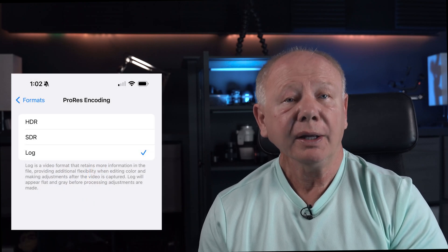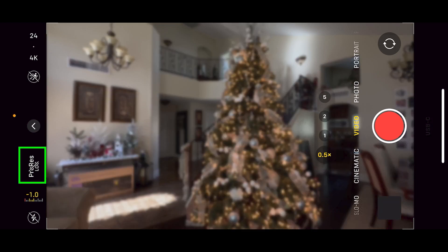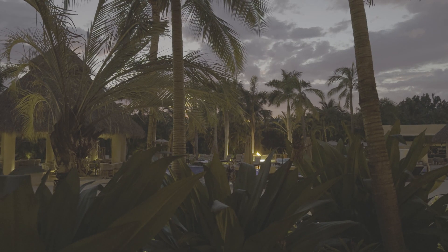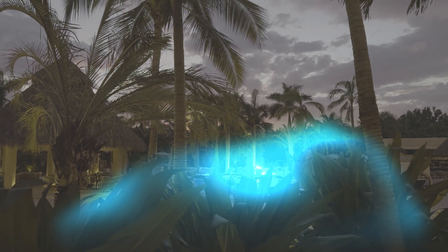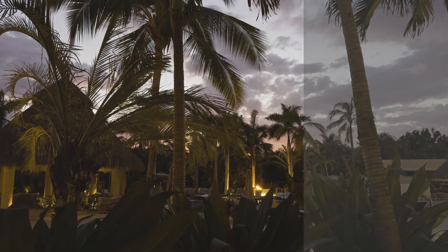Apple has now introduced Apple Log as a recording option. This is a true log file format like you'd get on a mirrorless camera or DSLR — it's a game changer for phone footage. Log format produces a very flat and desaturated image that helps prevent highlights and shadows from getting blown out or clipped. It collects a lot more information and better dynamic range, so it can be manipulated in post to get the image and color grade you want. Remember, log is not the finished look and must be post-processed.